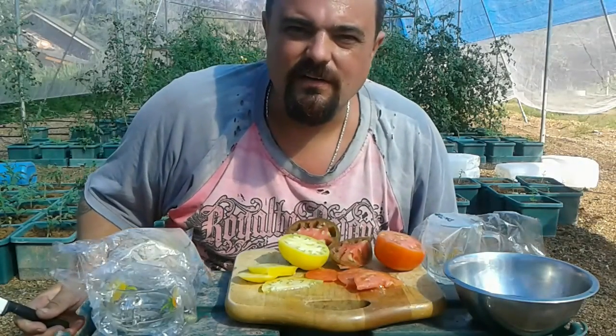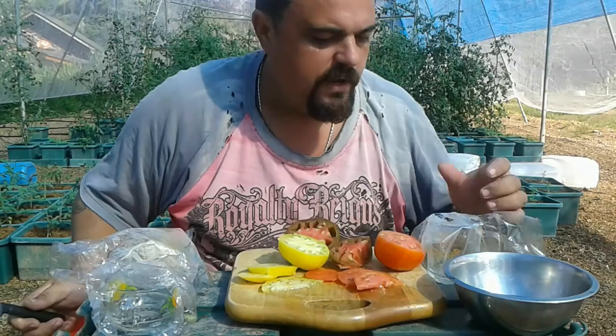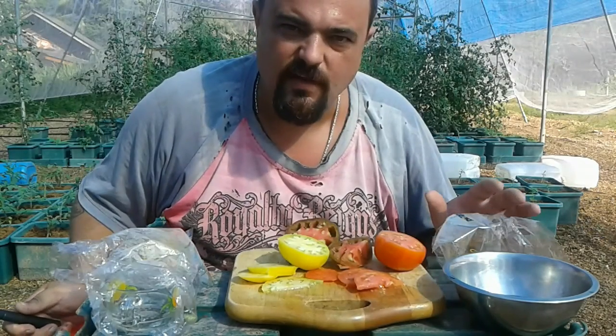Hi everyone, James Harrison here once again at Green Evolutions and we are doing a little seed saving video for you guys.